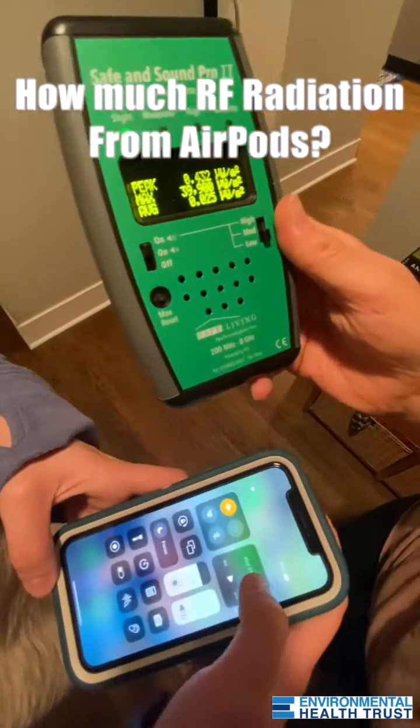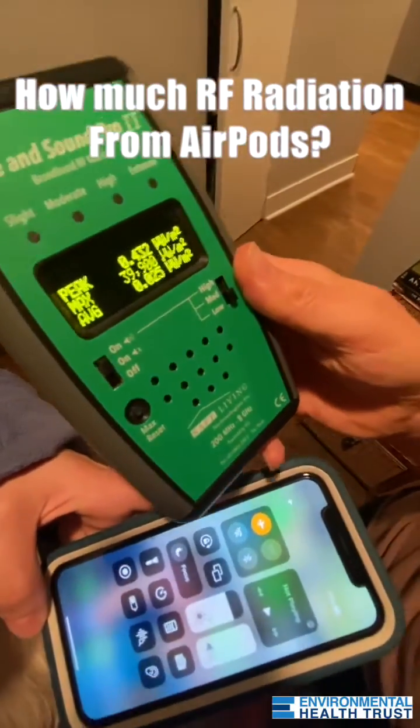Right now, we have my phone, and it is on airplane mode, and Bluetooth is off. And here's the radiation read.